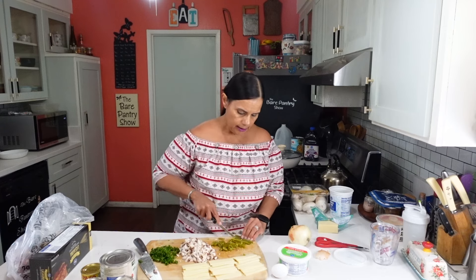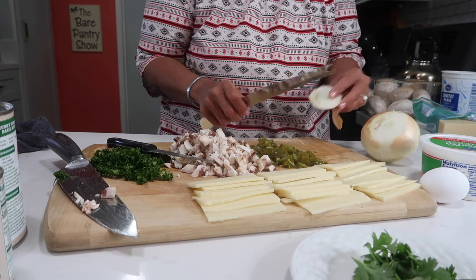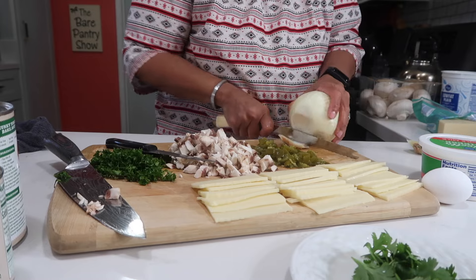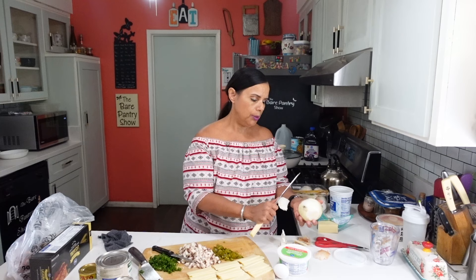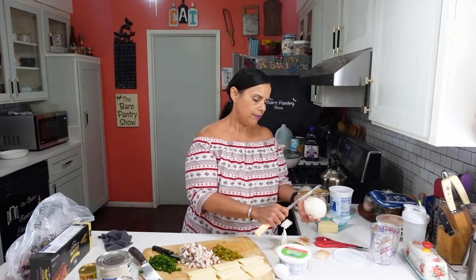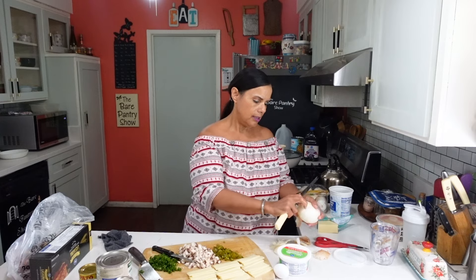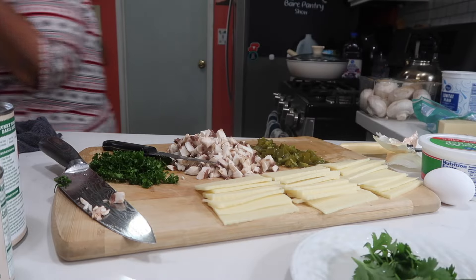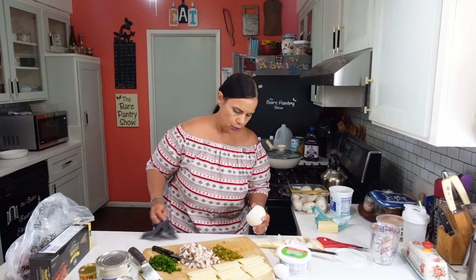I'm going to need onion because I love cilantro. I have a three-pound tube of ground beef, but I think I'm just going to do half because I might want to do the other lasagna that I do from time to time, or I might just want to save it to make something else. Not sure yet.